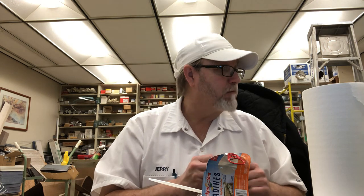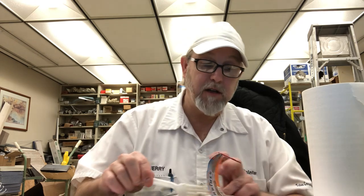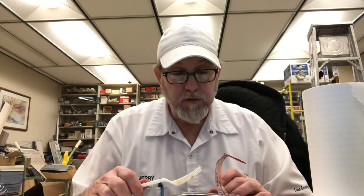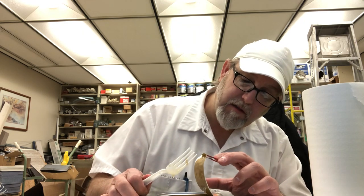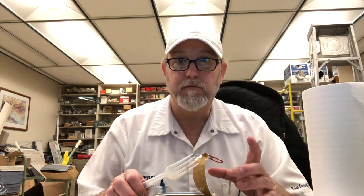Wow, that's good. Okay, these are good. This is the Chicken of the Sea sardines in oil, lightly smoked. The oil has a little bit of flavor to it too. I did read the ingredients, but this is just regular cooking oil.